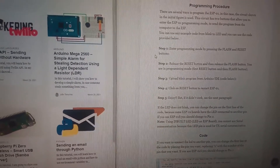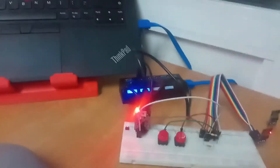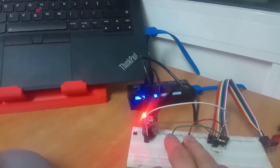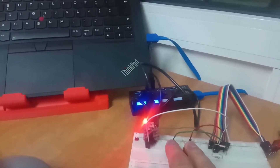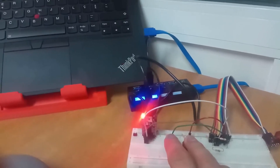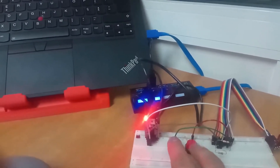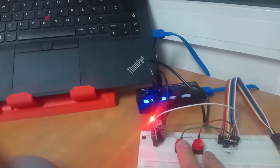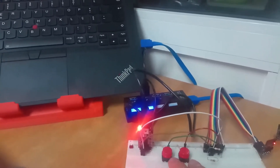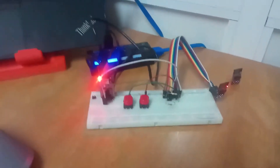Step one: enter programming mode by pressing the flash and reset buttons at the same time. Then release the reset button, and then release the flash button. Now the ESP-01 is in programming mode.